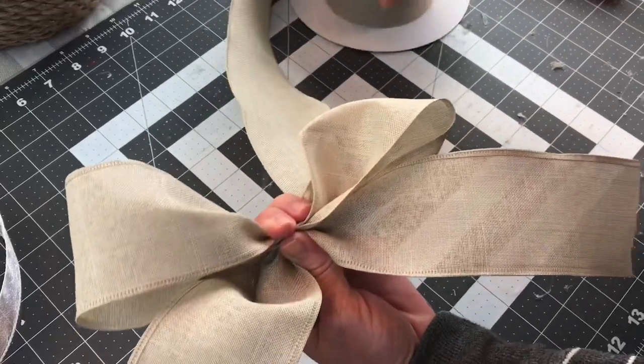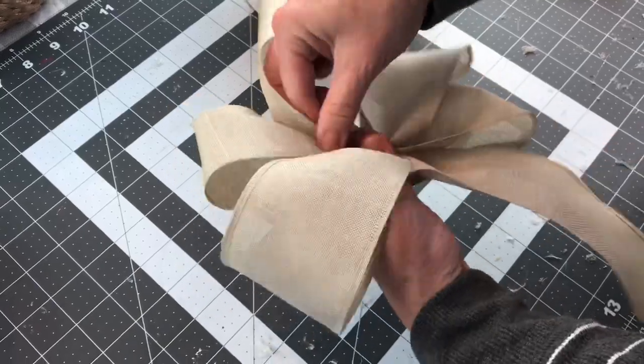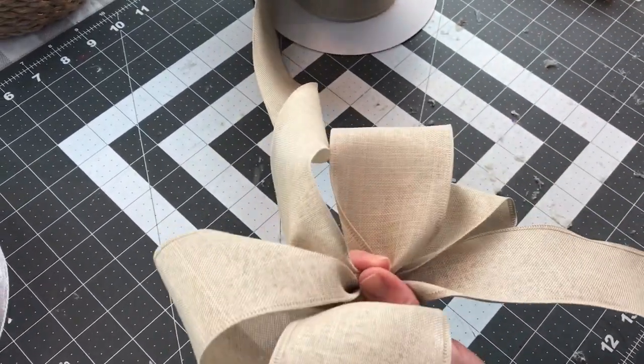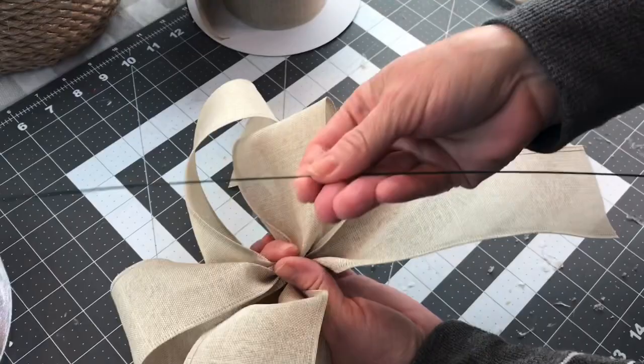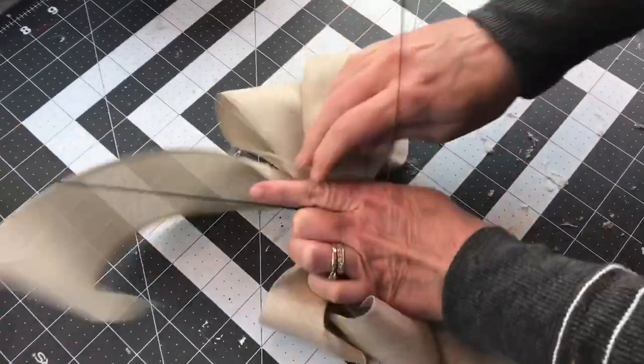If you watch the other egg topiary video I shared — I'll link it in the description box below — you'll know that I added bows on the front of all three eggs, and then on the top egg I added two bows: one on the top and one in the middle.